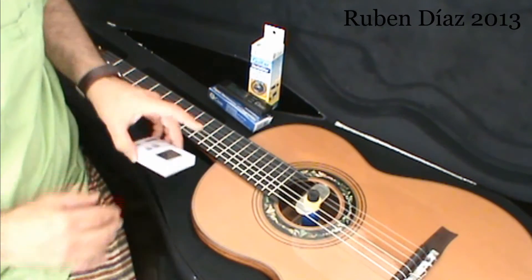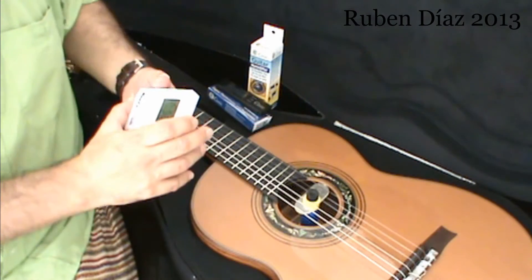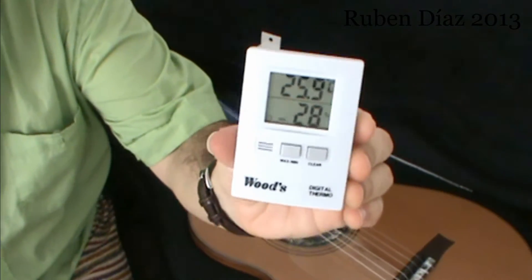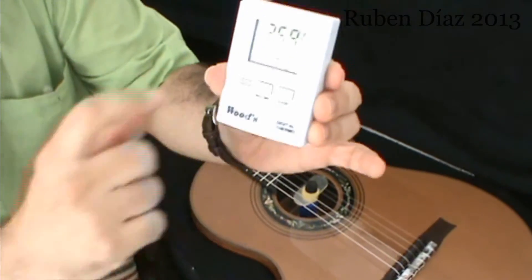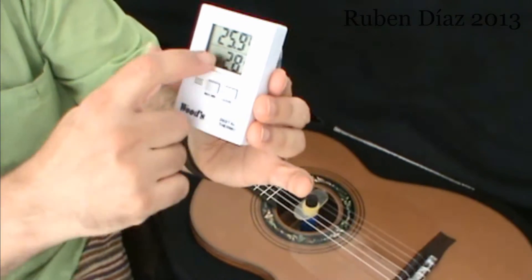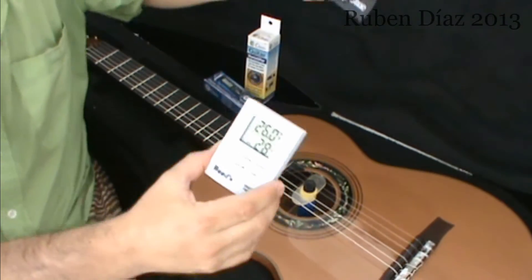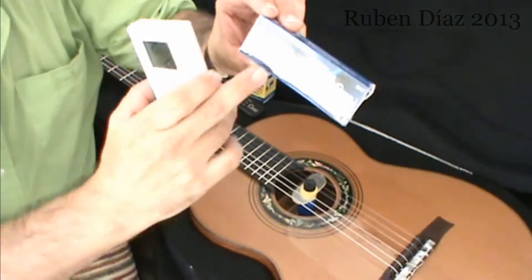This is so simple — I always keep the humidifier in the guitar. Now we are in Madeira, you know, in August, and still, on one of my hygrometers, it marks 28% humidity. So you have to be careful, because whenever we are under 40%, it's not good for the guitar to not have it. So you need to have — I have two actually — two hygrometers, but at least one, and also this humidifier.